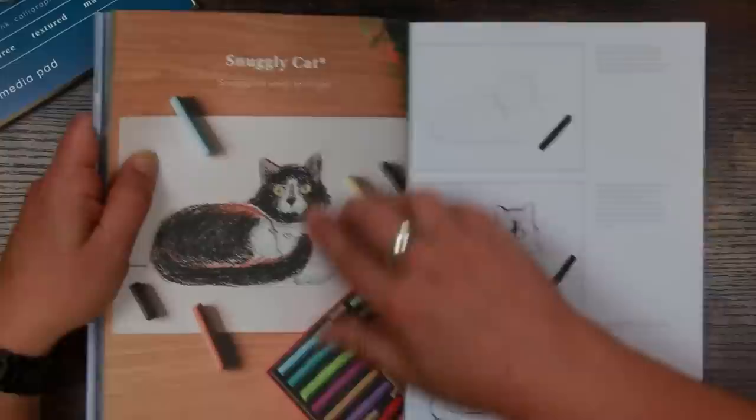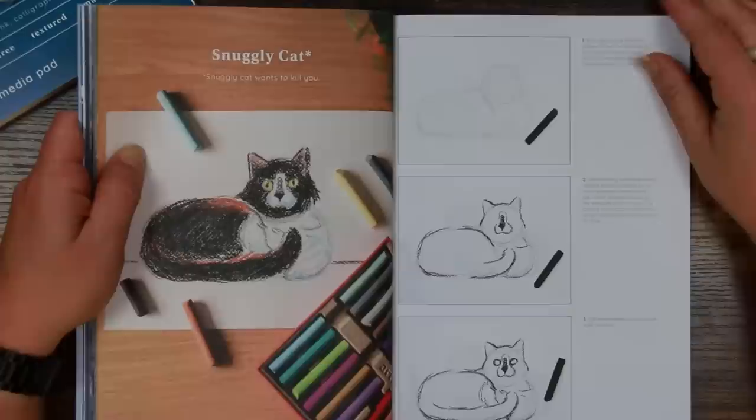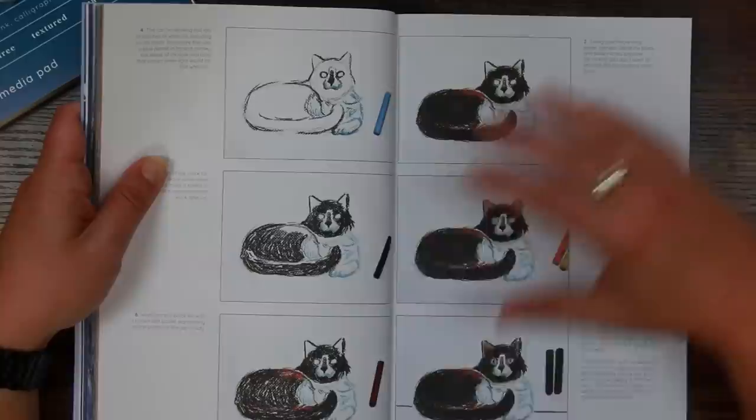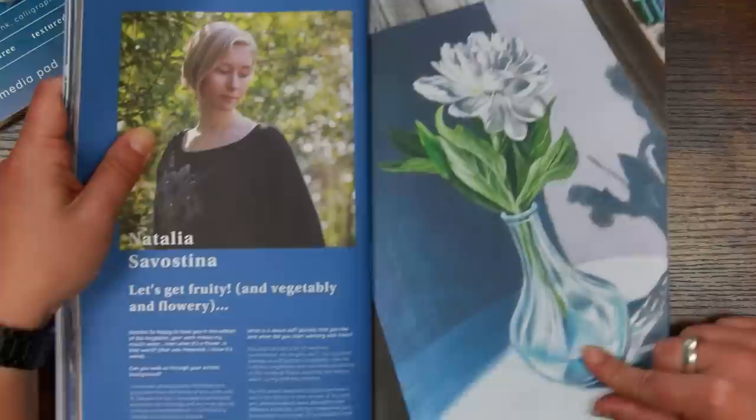Here is our first tutorial — it's a snuggly cat. There's an asterisk underneath that says 'snuggly cat wants to kill you.' It follows step by step so you can have a shot at it yourself, and even if you've never used pastels before this is perfectly achievable and would be a great starting point.